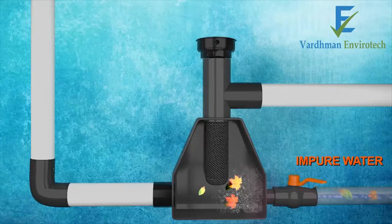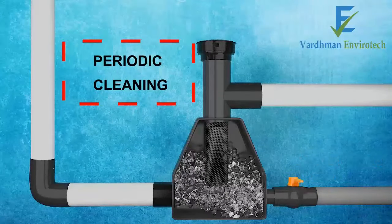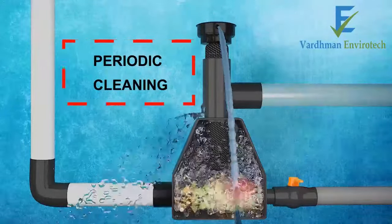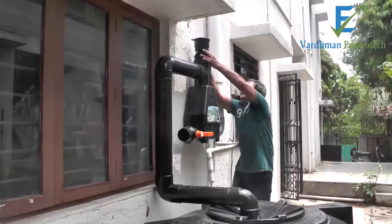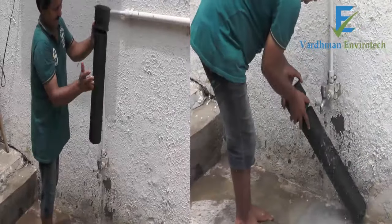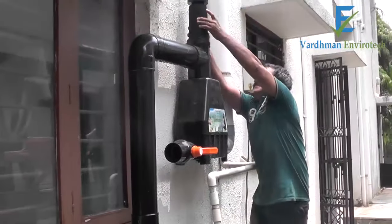First flush, or removal of impurities, is done simply by opening the flush valve. Periodic cleaning is needed if the filter is clogged — water will flow from the hole on top of the filter element. Remove the filter element and wash it under a tap by gently tapping it. Once the filter element is clean, place it back.